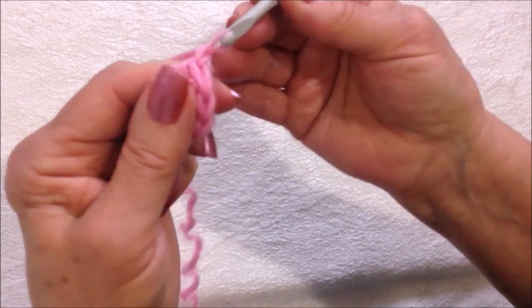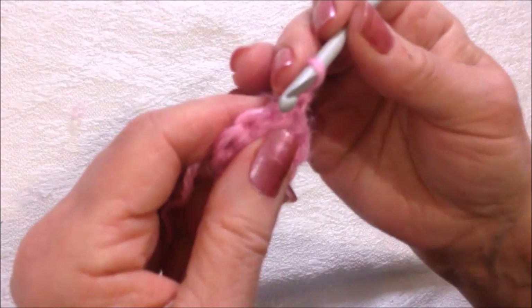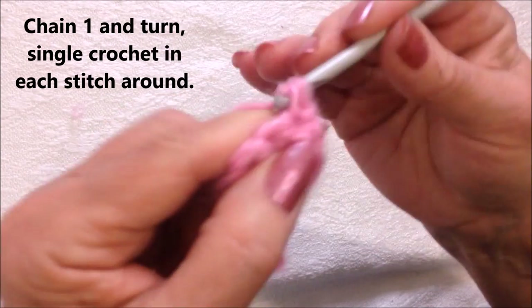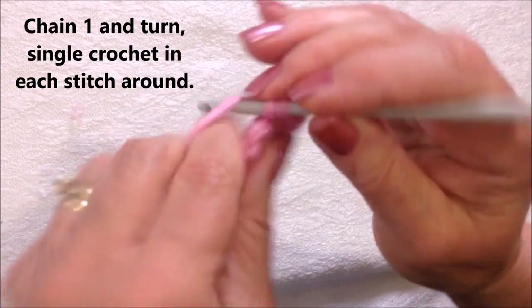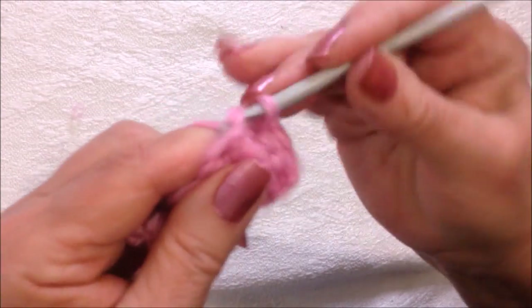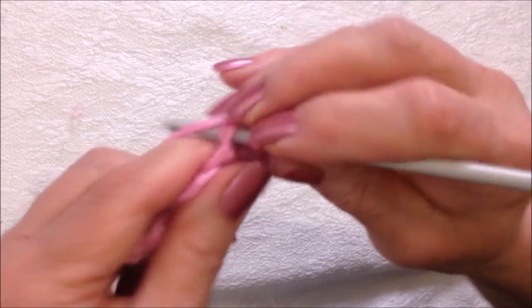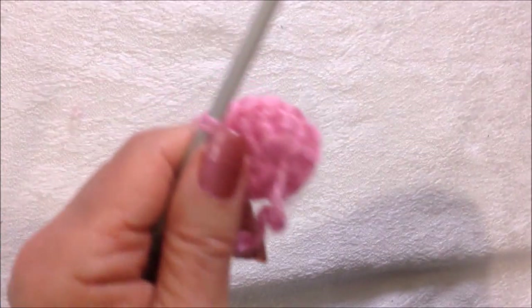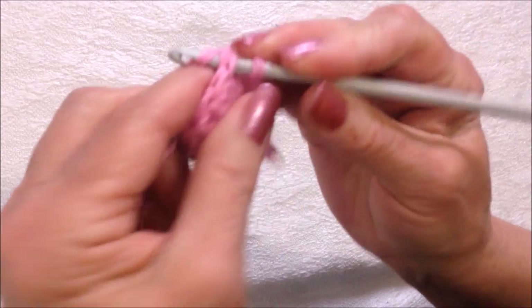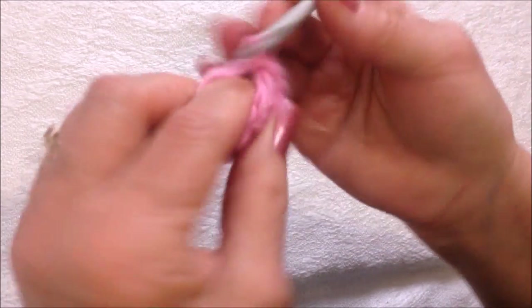Chain one and turn. Single crochet — one single crochet in each stitch — all the way around. At the end of the row, slip stitch to join, chain one and turn.